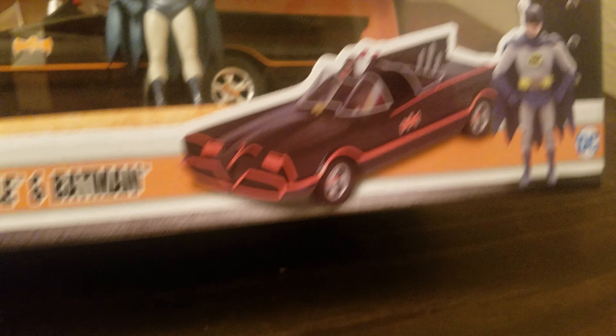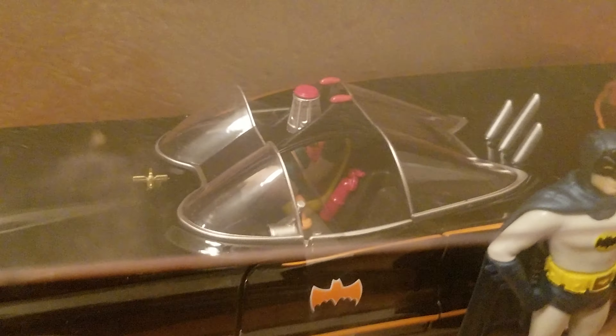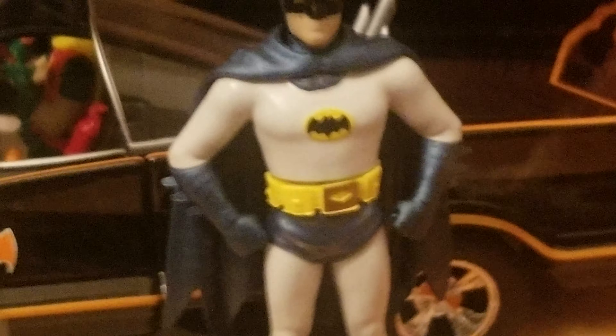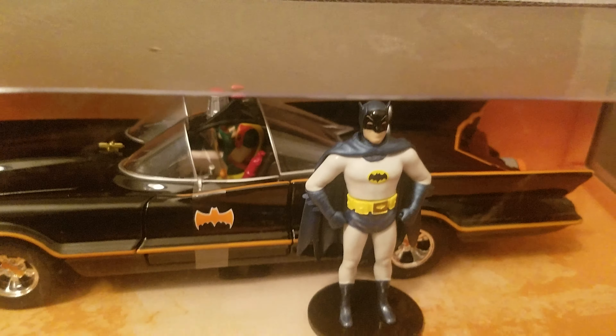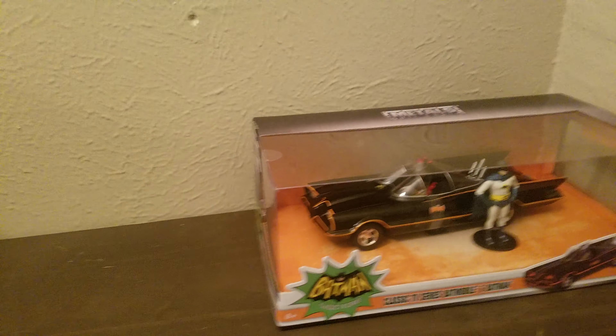Let me zoom in here for y'all — got Robin in there, the fire signature, bat phone. Looks like Robin's on the bat phone. I'm kind of debating upon taking it out now — I'm not sure. This is Batman, nice paint job.